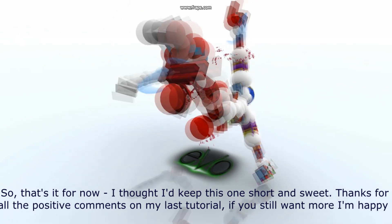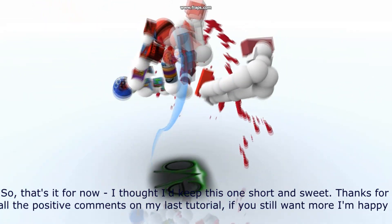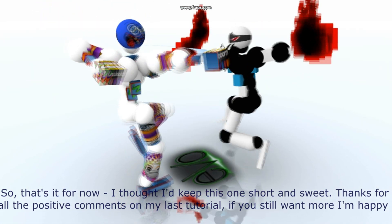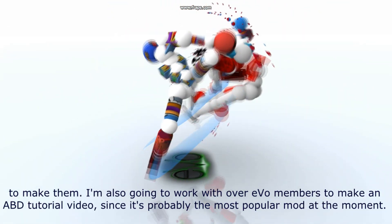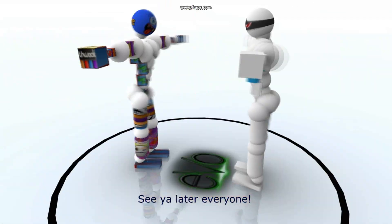So that's it for now. I thought I'd keep this one short and sweet. Thanks for all the positive comments on my last tutorial. If you still want more, I'm happy to make them. I'm also going to work with other EVO members to make an ABD tutorial video, since it's probably the most popular mod at the moment. See you later, everyone.